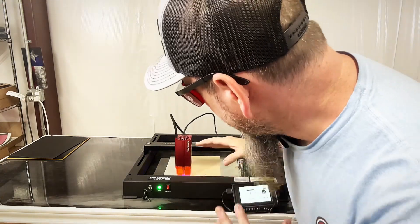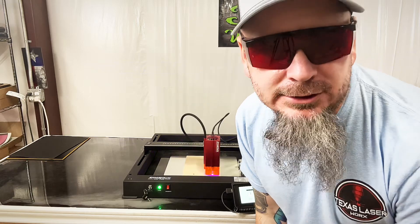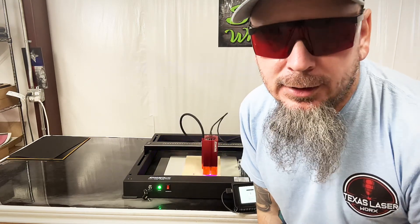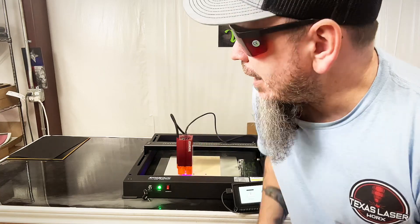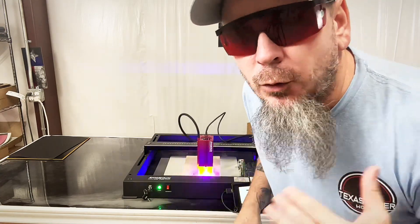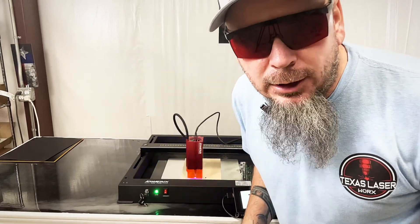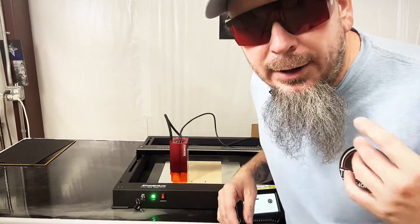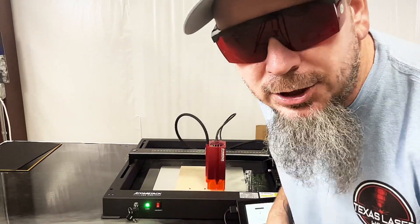We've got this going already — this is one of my nice owl prints with a lot of high detail in it, just something to see what this machine can actually do. We do have the cover off just for filming purposes; normally I'd have my Great Carve enclosure over this, but I wanted to get some video of the engraving so you all can check it out.